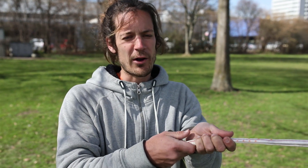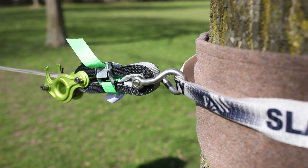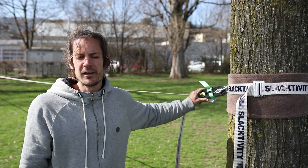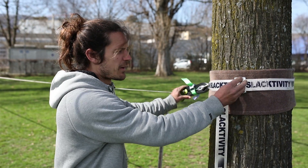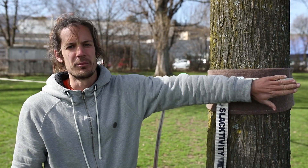One other good thing about the Selectivity tree sling is that when you have the wrong direction of pull and you want to adjust the direction, the shackle will slide on the sling and there will be no friction on the tree. When you mount the Selectivity tree sling, pay attention that the metal pieces are not too close to the slackline, but rather behind the tree.